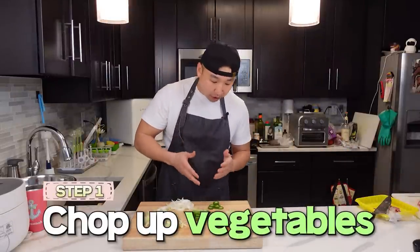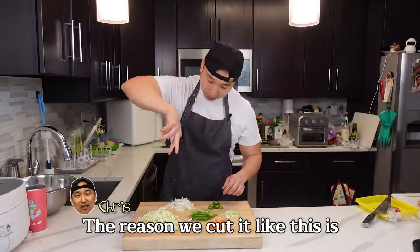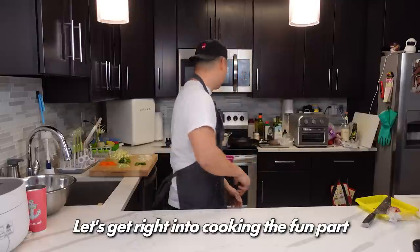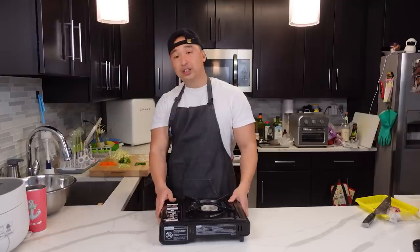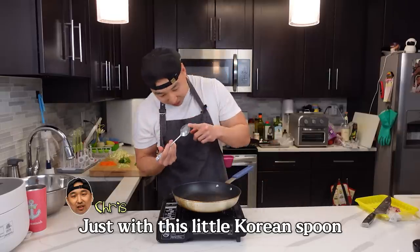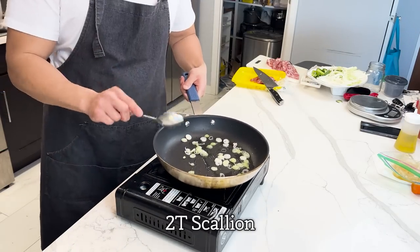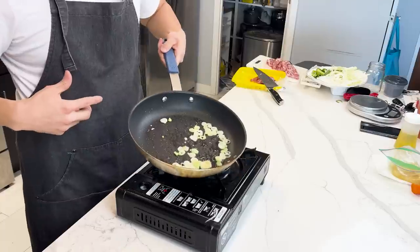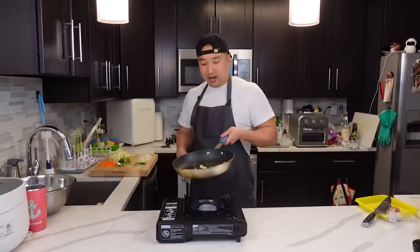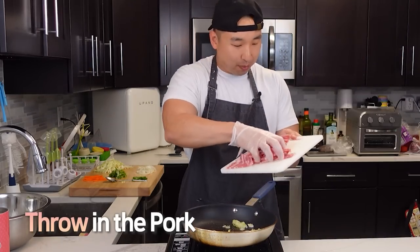Step one: make sure to chop up all your vegetables to the same size. The reason we cut it like this is so that when you grab it with chopsticks, you can grab everything together. Let's get right into cooking — the fun part. The only thing I need in the kitchen is just a spoon — that's how I measure everything, just with this little Korean spoon. Alright, so high heat, splash of oil, two tablespoons of scallion, half a tablespoon of garlic. That's what you call 파기름 — 파 means scallion, 기름 means oil. You don't want that to go too dark, so right when it's ready I'm going to throw in the pork.